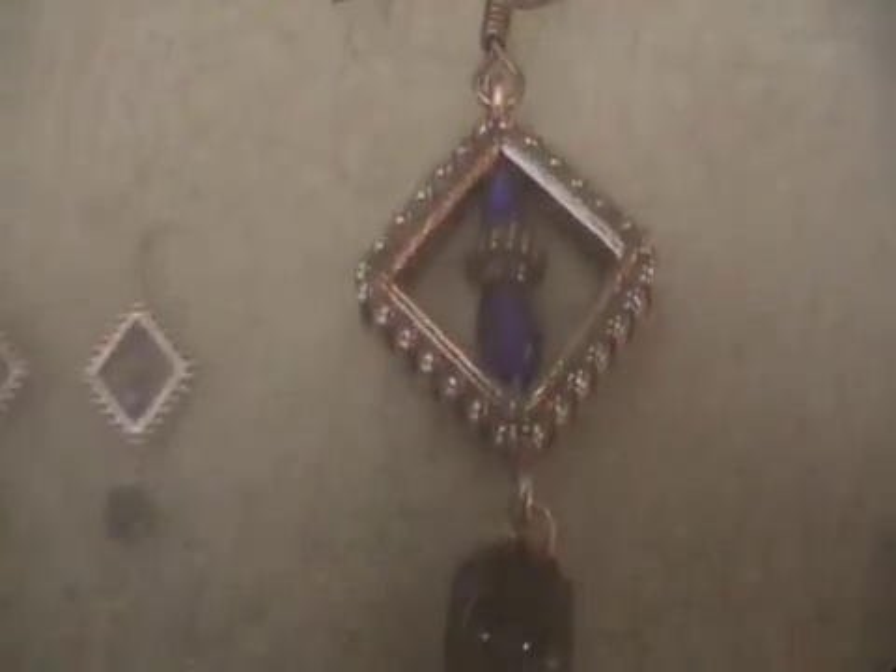Now simply repeat the process for the second earring. And there you have it — a pair of earrings with timeless beauty, all in just a few minutes.